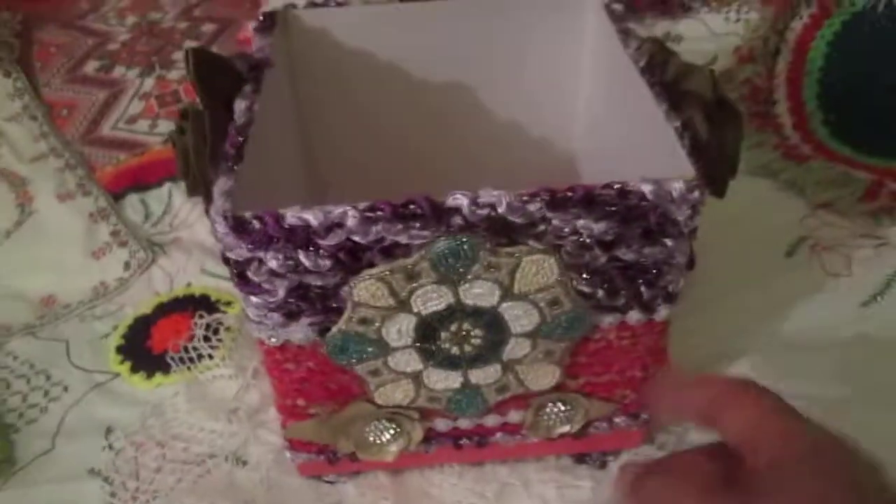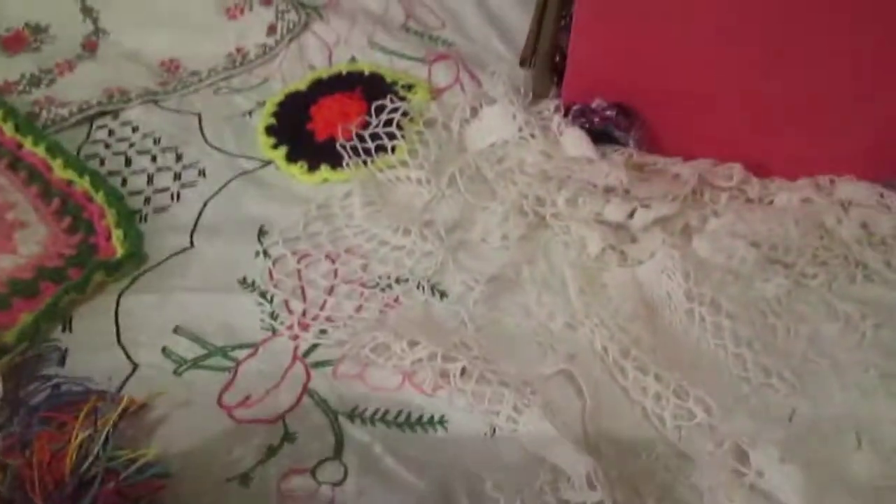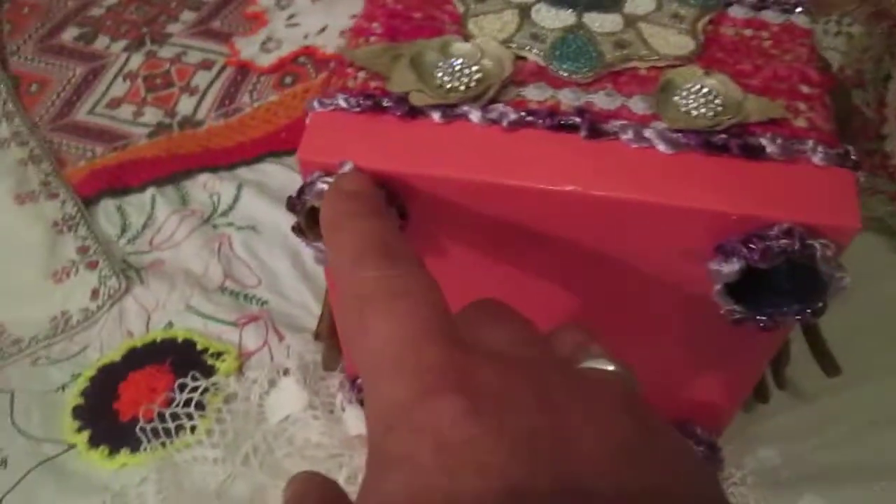So this is another way how you can use big tile — to decorate something. This is the big tile, and this is a big change. I used a plastic cork that I found especially for this box to make it fit. So this is my another project — and this is a doily, by the way.